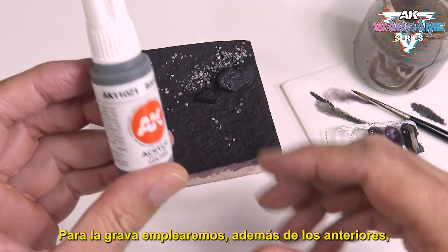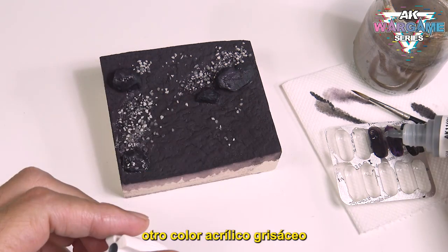For the gravel we will use, in addition to the previous ones, another greyish acrylic color.